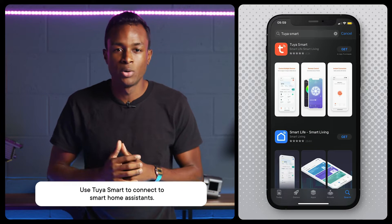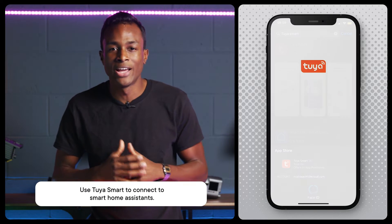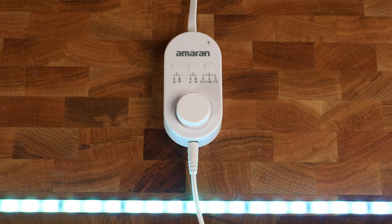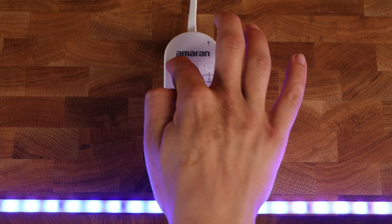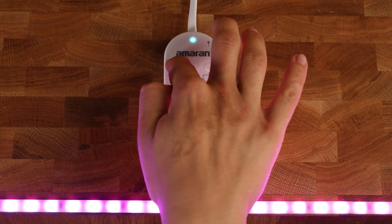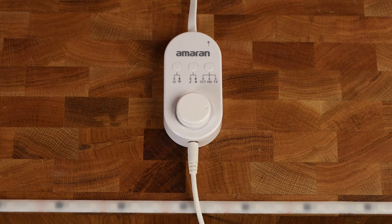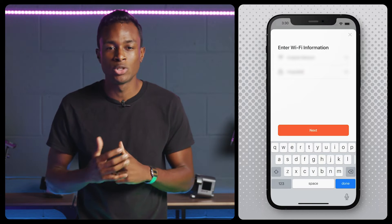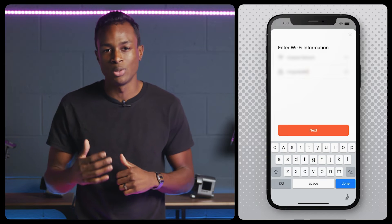To start off, you'll need to download an app called Tuya Smart. Connect your phone or tablet to a stable Wi-Fi network and download the app on the App Store or Google Play and register for an account. Then, press and hold the leftmost button on the controller for three seconds or until the indicator light flashes quickly. This means that the Wi-Fi reset was successful.